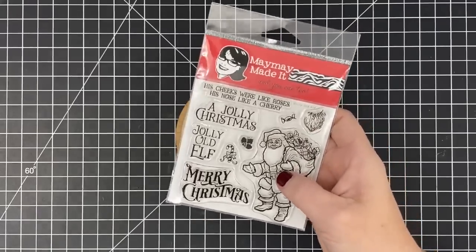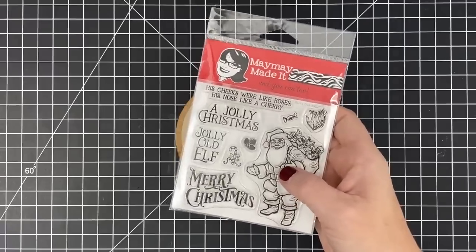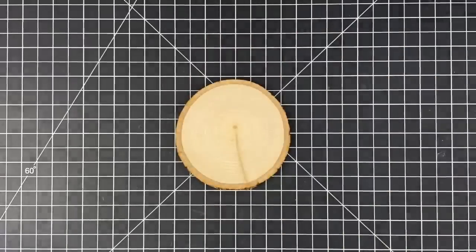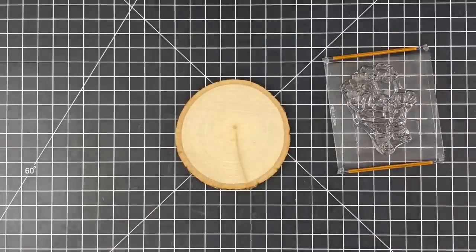Now this is available to you. You don't have to be in Edith's club to get this. We also carry this in our store, but you can join Edith's club if you'd like. But this one is available for you to pick up. And that elf — Santa — he's adorable.